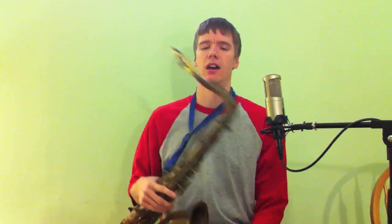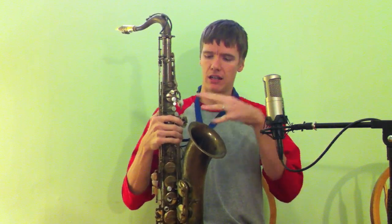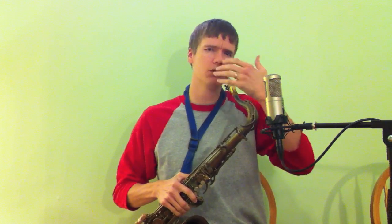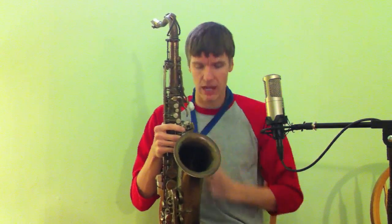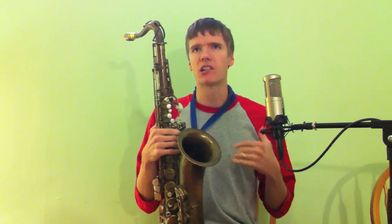Now the saxophone is quite a bit different. The number one reason being we have this big mouthpiece jammed in our mouth, which means we can't do the traditional beatbox effects and sounds with our mouth. Secondly, most of our sound comes out of the bell, so if we're doing anything off to the side it's not going to be really picked up. Anything you're doing has to go through the horn and out the bell, which can actually be a bonus because we have this amplifier — this big tube that will help make it louder.